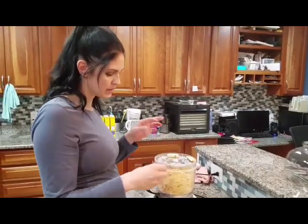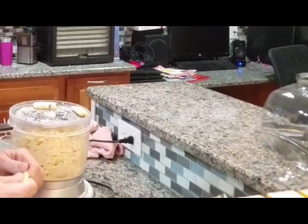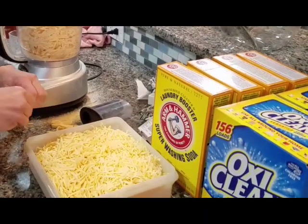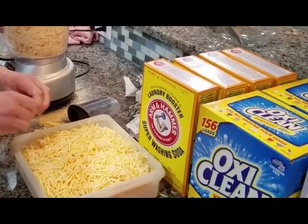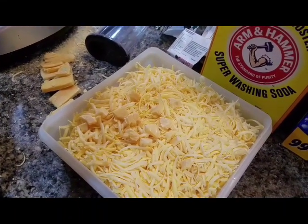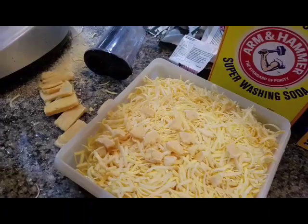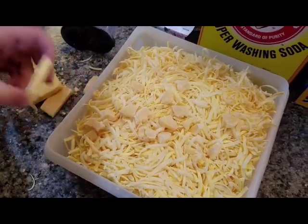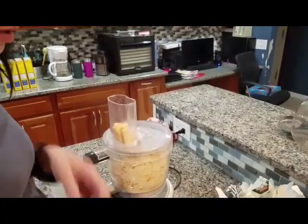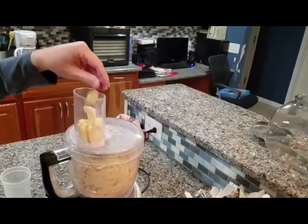Whenever you break these up, you get these pieces right here. I just break them all up. It's okay if you have some chunks in there — no big deal. If you don't want to break them up and have chunks, I just stack them all up and put them in back like this.